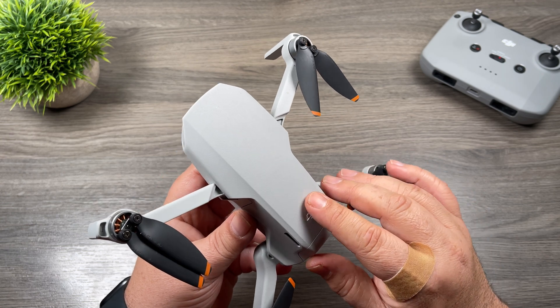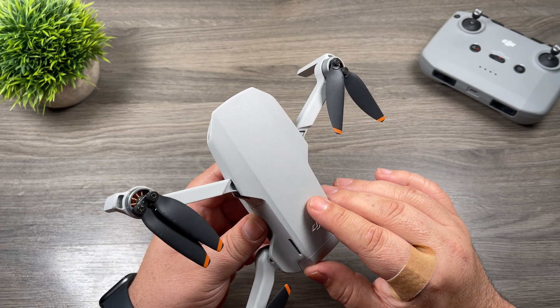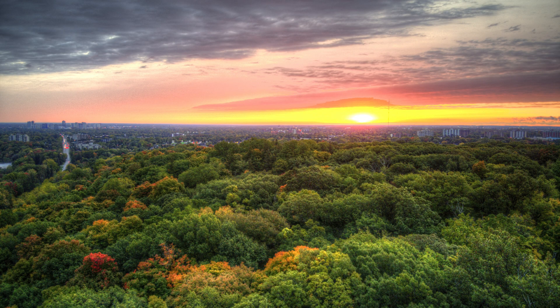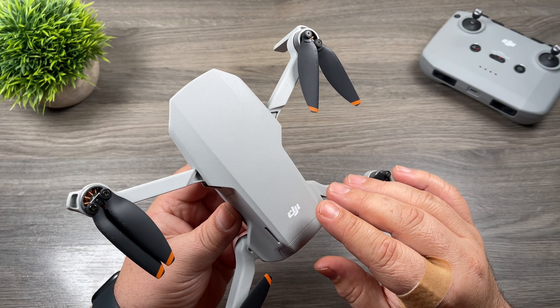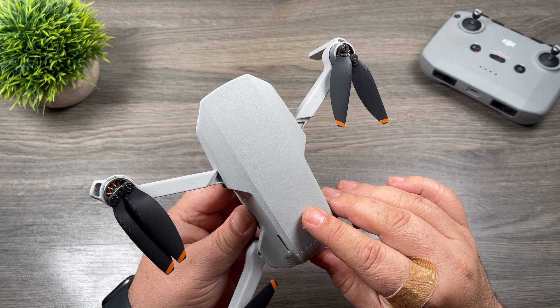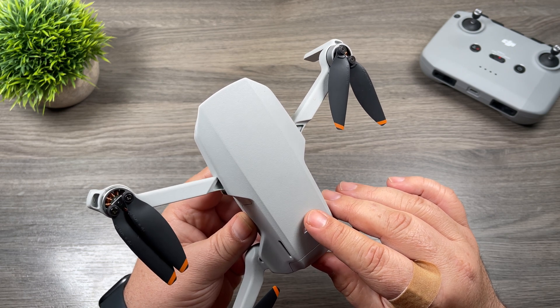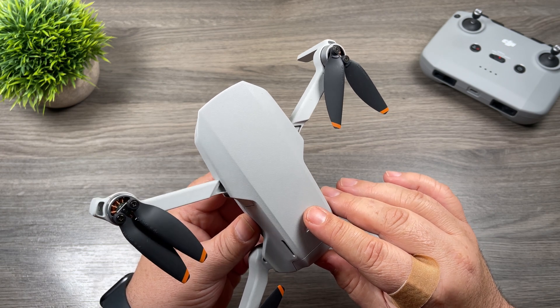In fact, sometimes it's even better than the processed ones because you have a lot more control. By taking bracketed photos and stacking them, you can end up with photos like this, compared to a regular photo like this. So in this video I'm going to show you two ways in which you can capture bracketed photos on your DJI Mini 2 and how to merge them together in HDR software such as Photomatix. Let's just jump right in and take a closer look.